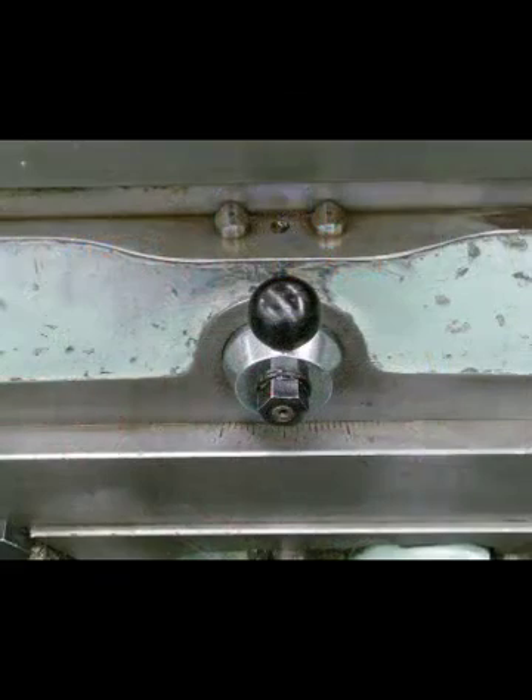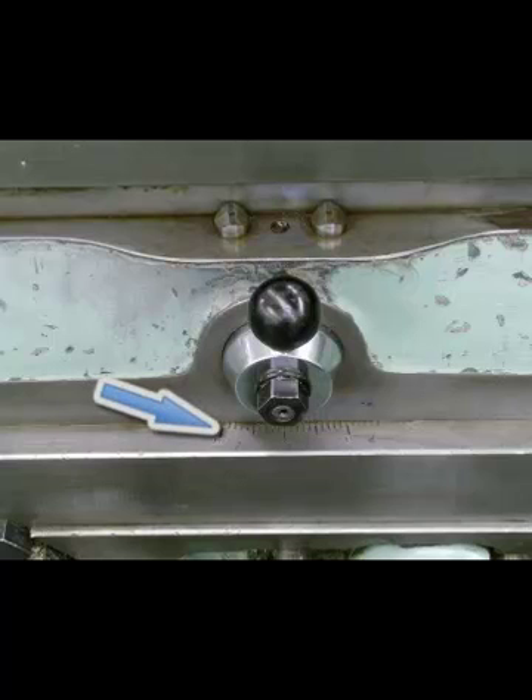Having a closer look between the saddle and the table of the horizontal milling machine, you can see there is a protractor on the front of this one. The table will swivel off of being perpendicular to the spindle, right or left. This makes it a universal horizontal milling machine.